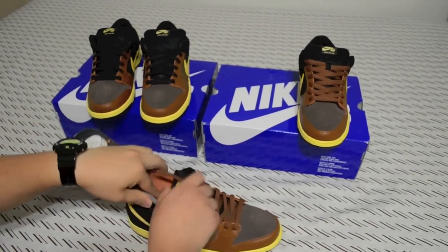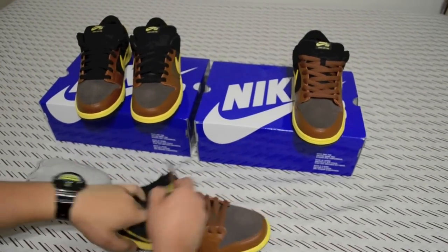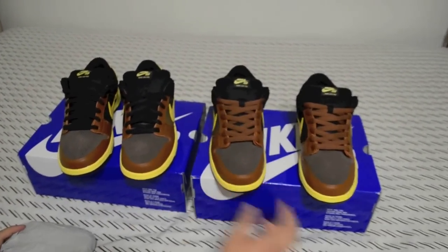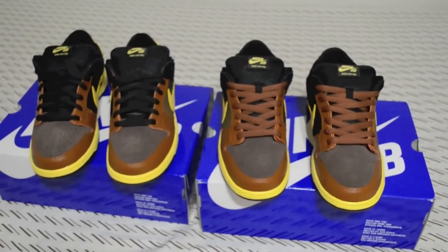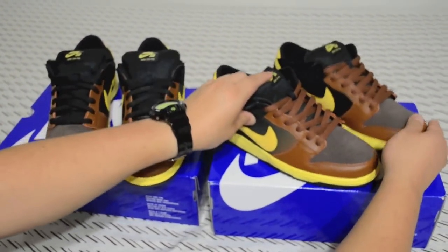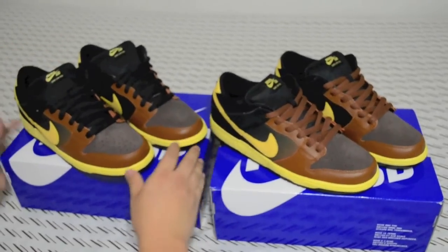Let me know what you guys think — which shoelaces look better, or which ones to rock and which ones to stock. I'll probably go with whatever you guys think is better. Comment, subscribe, and like.